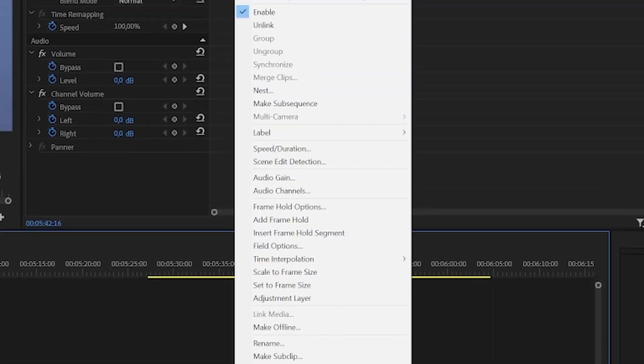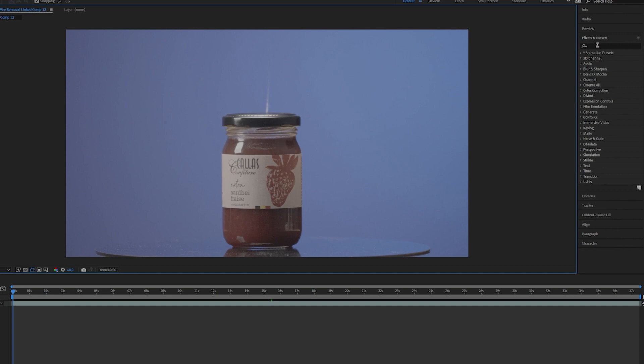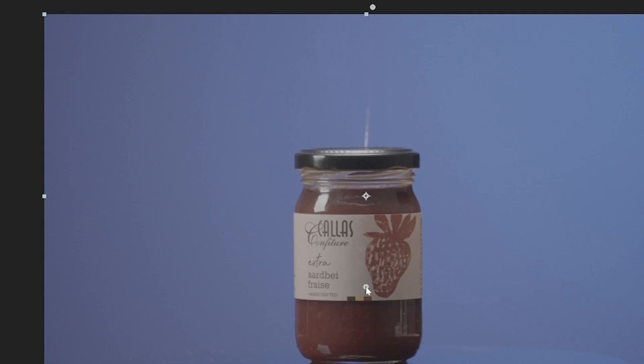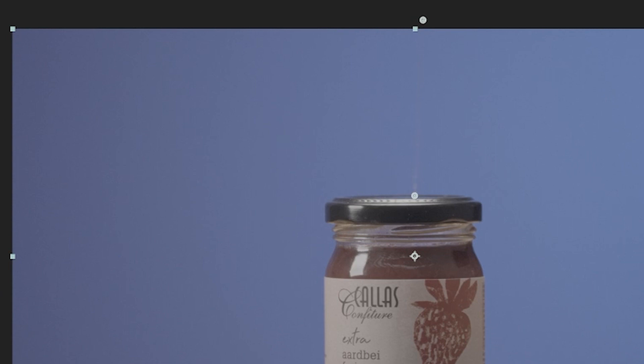Open your footage in After Effects. Go to Effect and Presets, look for Simple Wire Removal and drop that on your footage. Then you get two points — place those two markers on each end of the wire. Then go to the settings and adjust the thickness of the effect as much as needed.